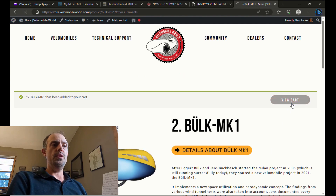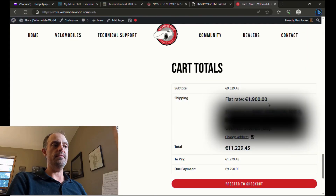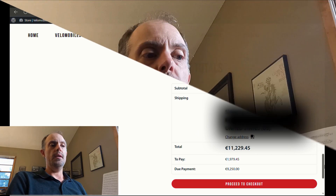Once you've done that, you can add to the cart. If you have not already set up an account with Velomobile World, in the cart you can get the price for your country without the VAT tax through the shipping address at the bottom. If you have the correct shipping address, it will show you the correct subtotal — for instance, it shows flat rate shipping to where I live and what the subtotal would be with that shipping.